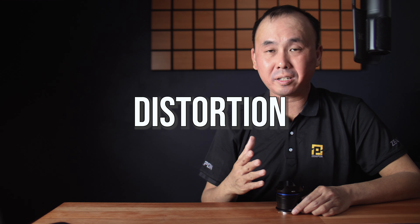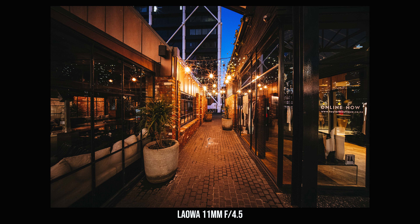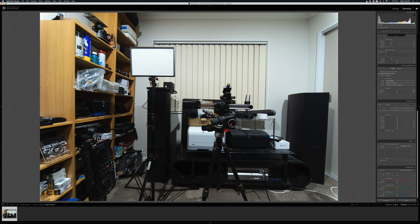Distortion-wise, Laowa didn't call it a zero-D lens, which probably means this lens doesn't meet their pretty strict requirement for that classification. When I look at my sample photos I do see there is a bit of distortion, but it's not terrible — actually pretty good for such an ultra wide angle lens. Laowa actually sent me a lens correction profile that I can use with this lens, which largely removes any distortion. So if you buy this lens, you can go to Laowa's website and download the lens correction profile for the Laowa 11mm.